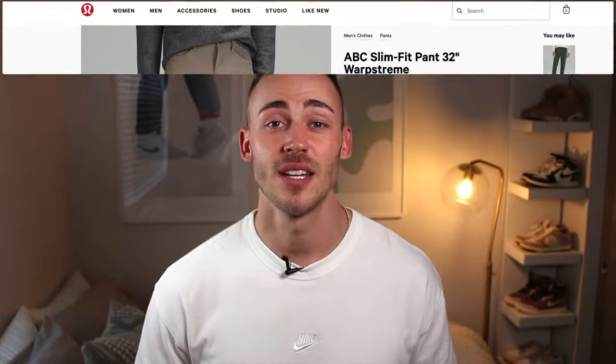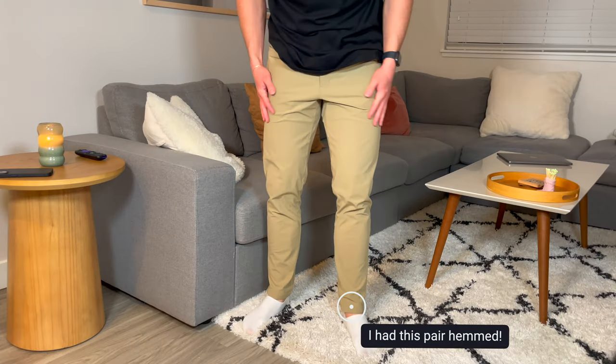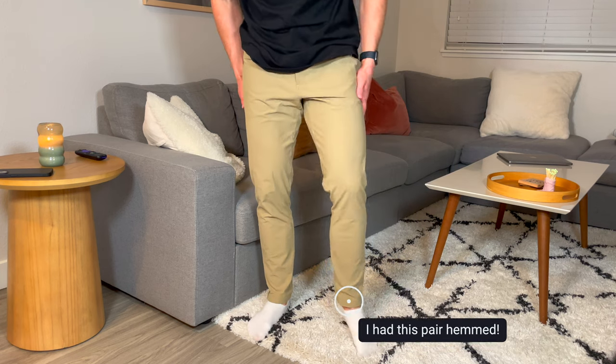Another cool thing that Lululemon does is free hems on your clothing. So if it's a little bit long or you want to adjust it, you can always take it in for free and have that done.